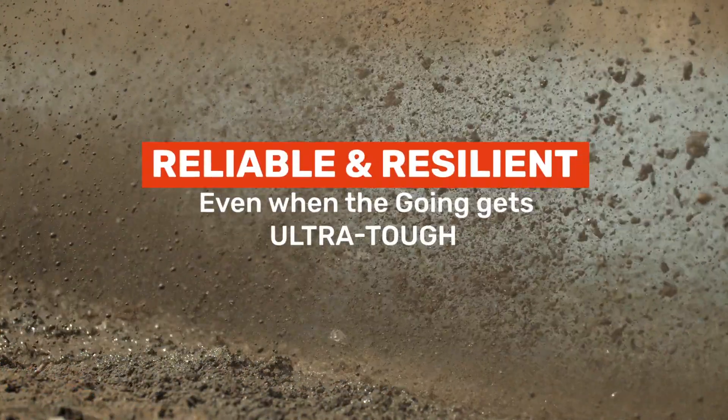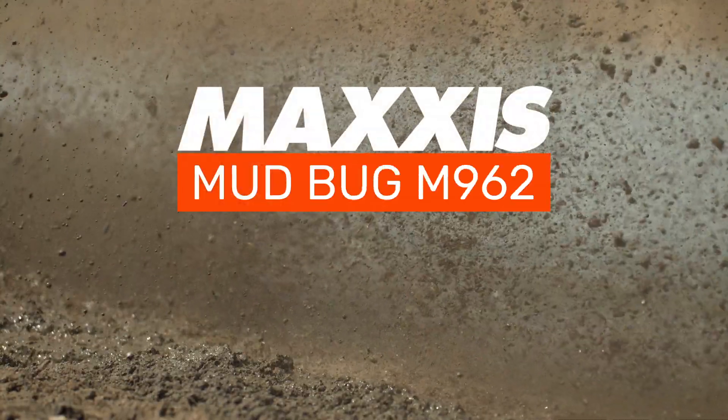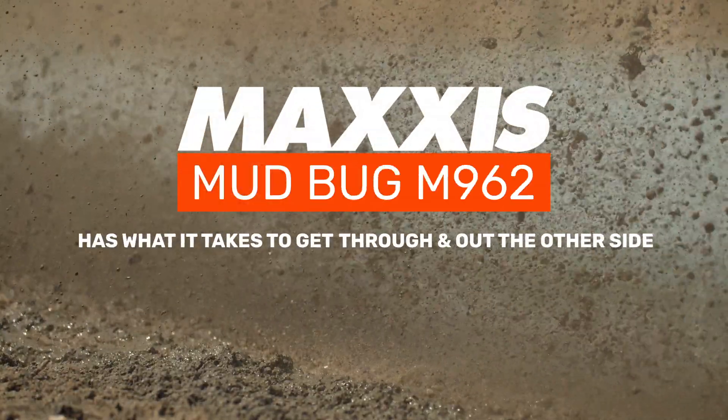Reliable and resilient even when the going gets ultra-tough, the Maxxis Mudbug M962 has what it takes to get through and out the other side.